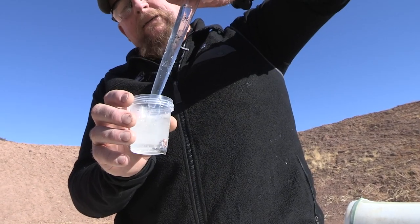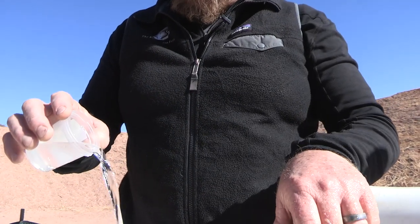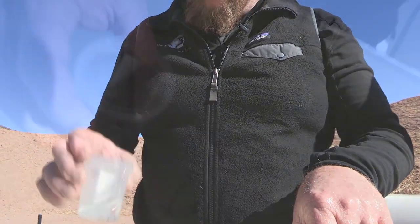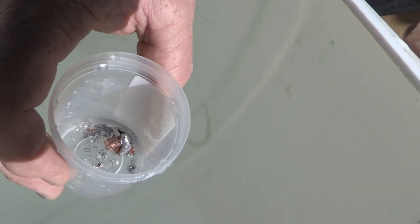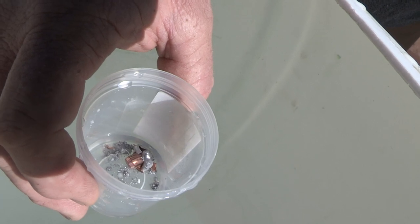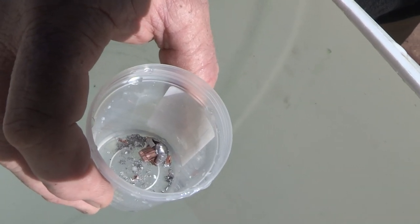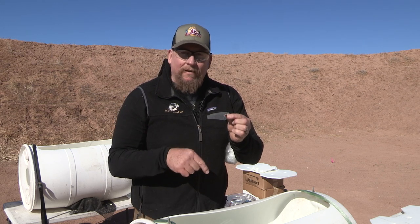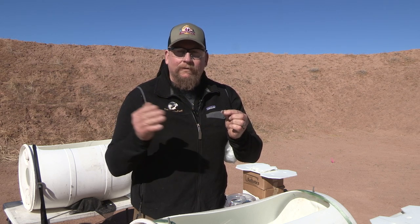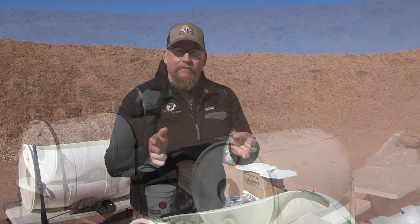Luckily that lead is nice and heavy and it falls right out — just like panning for gold. You can also see the white plastic tip from the bullet. So we've recovered a large portion of that bullet, but the remainder is in the form of fragments in that gut pile. When we leave the field and that gut pile is consumed by scavengers, that's where the potential for lead exposure exists.